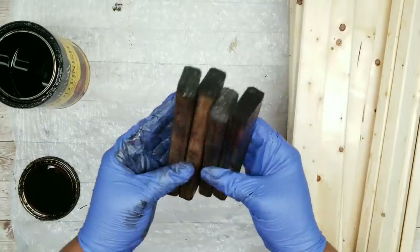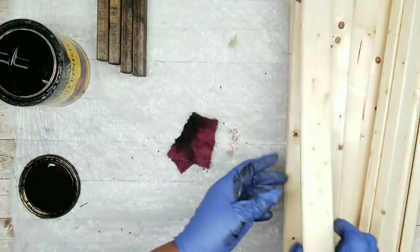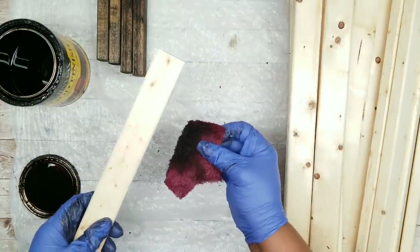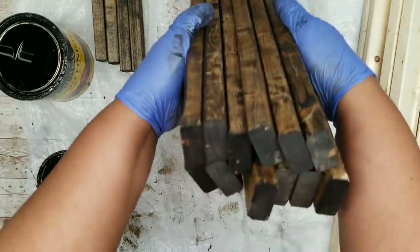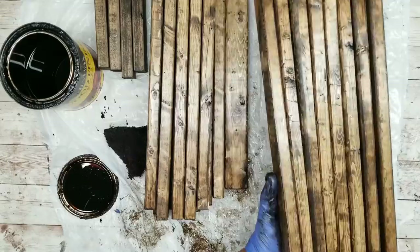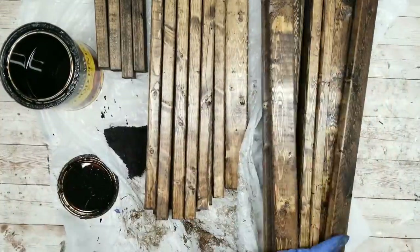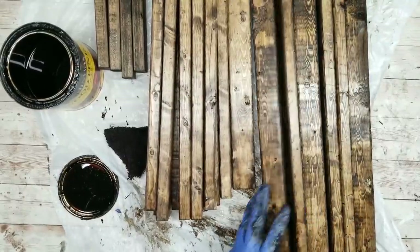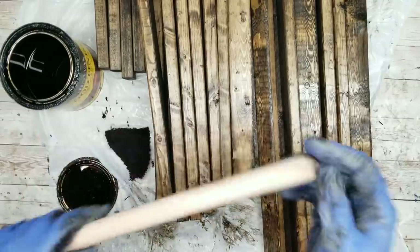Now we're going to stain all of those next pieces as well. These are all of my 15-inch pieces — all stained and good to go. Then we are going to stain our 23½-inch pieces as well. Don't forget, we are going to stain our plunger handle too, so remove it and the tag and stain that as well.